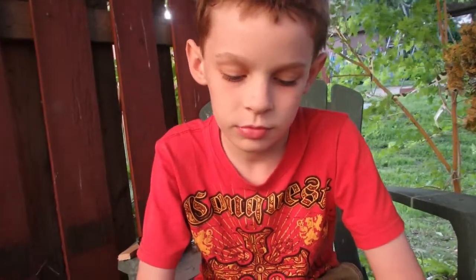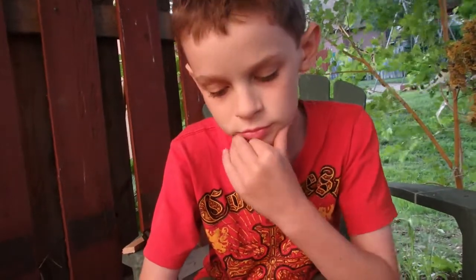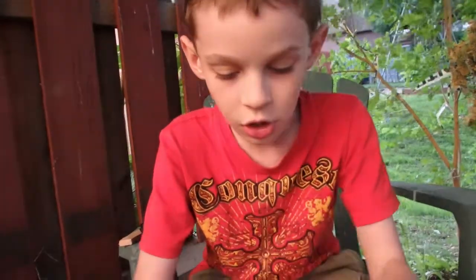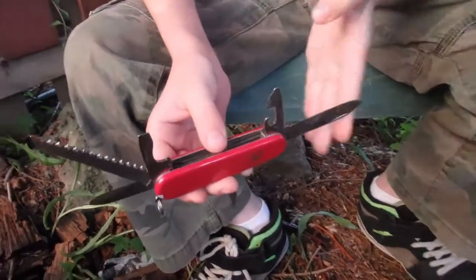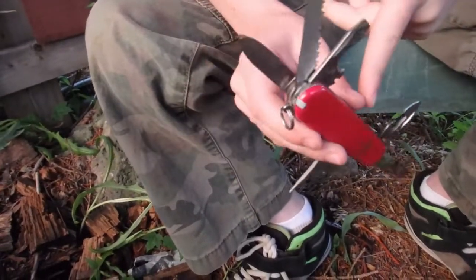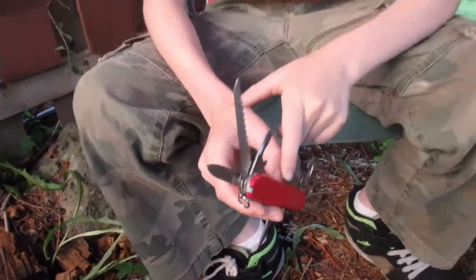If you were going to give advice to another kid, or an adult for that matter, that was going to have a Swiss Army knife, is there any safety advice you would give them? Yes. When you're closing it, make sure your fingers aren't in the way when you're closing it, or your fingers could get stuck in there and maybe fall off. Maybe fall off — does it hurt? Yeah. Has it happened to you before? Nope. You've been very careful? Yep. Good man.